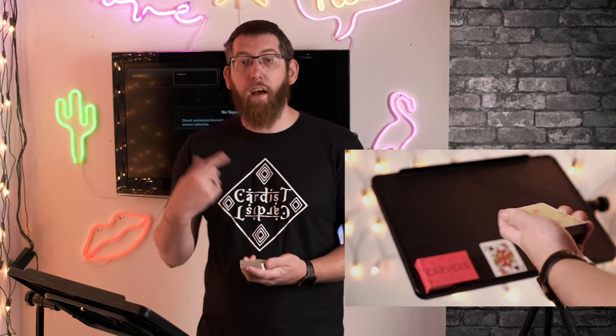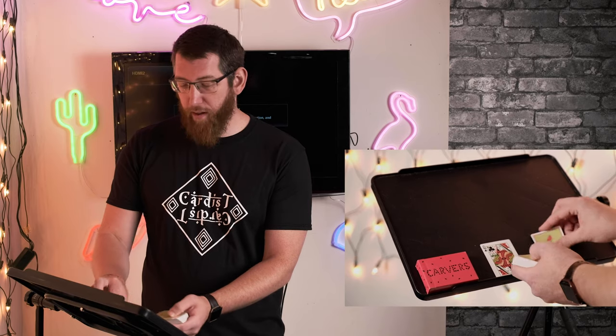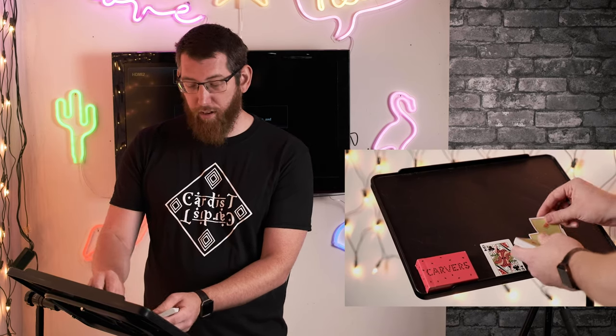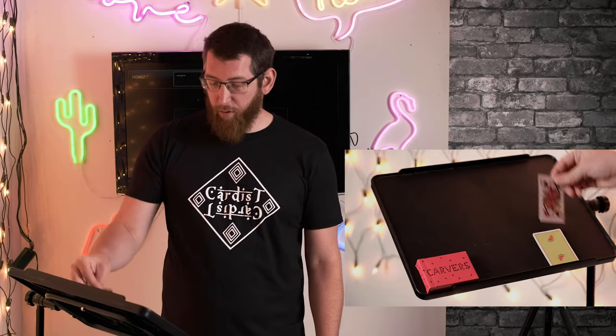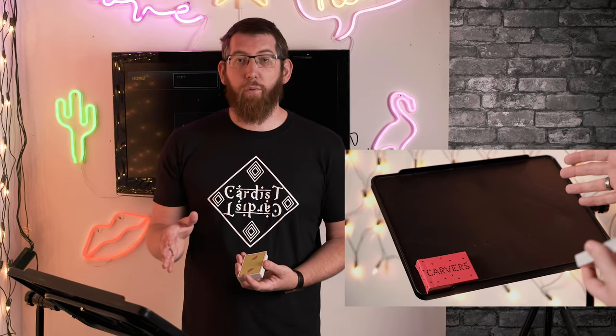So now you have that done, you get the spectator to pick up the deck again and do the same as before — deal down cards and stop whenever they want. This is a free choice, so they can stop whenever they want. You take the other prediction card, which in this case is the other queen, place that face up, and put the rest of the cards on top. And all the hard work is done — the spectator's done it all.